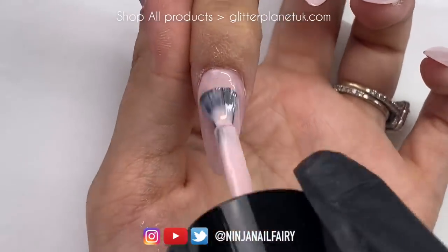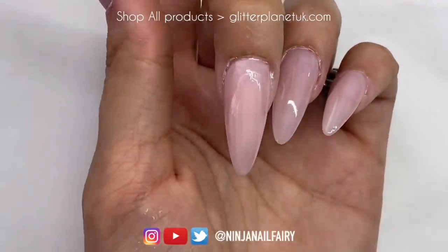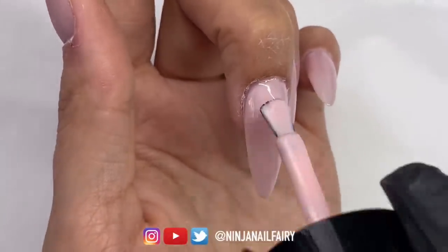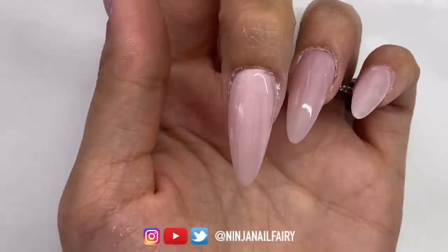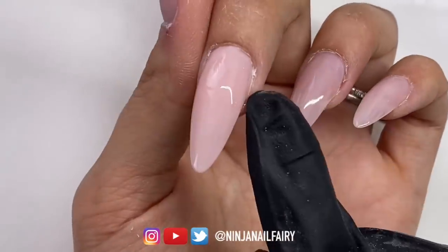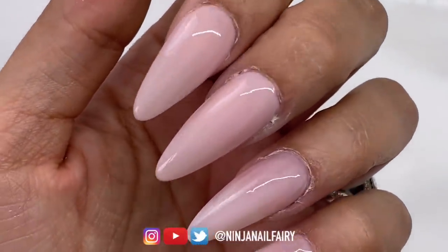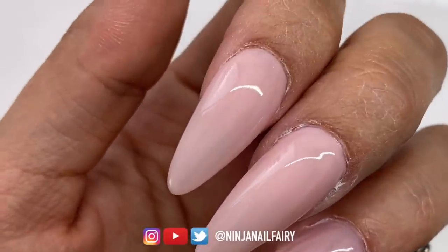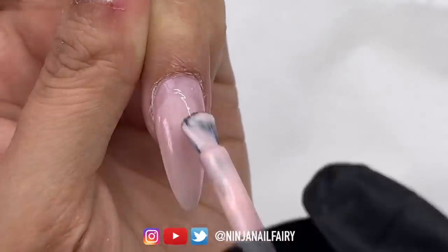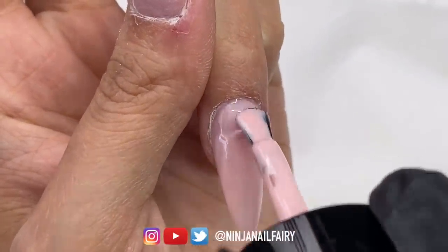I won't link Negligee down below because I haven't got a link for it yet, but I'll list it so you know what it is, and I will go back and add the link once it is available. I'm adding the second coat and curing in the light — look at that stunning color just on its own. You can see those two nails have two coats and my little finger and ring finger have one coat. Such a stunning nude, absolutely beautiful. You can also hear my kids in the background — we are still in lockdown, and that is life!